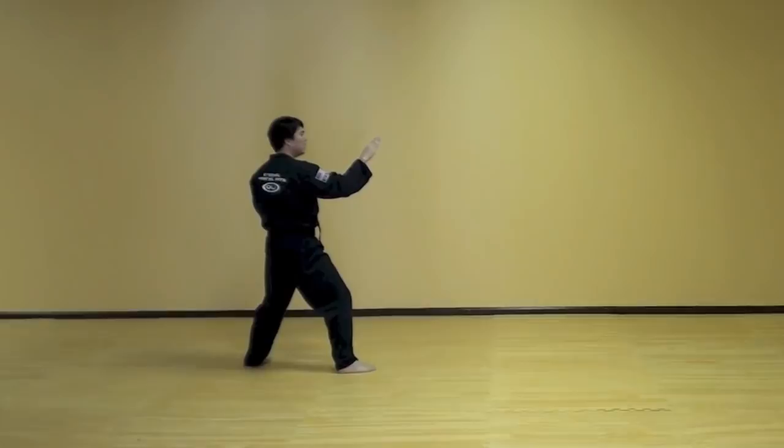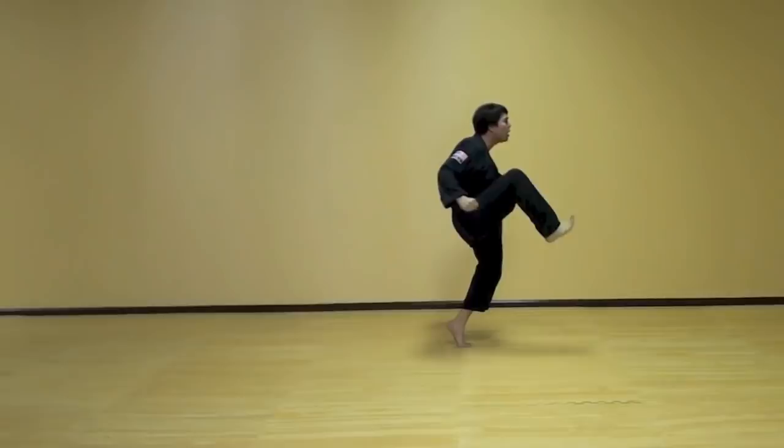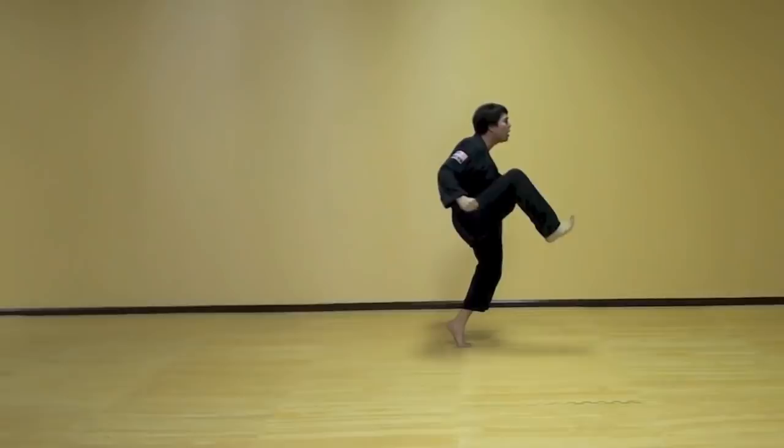Front kick feet together. Step left foot out. Knife finger on and block. Reach up. Punch. Hit. Then right knee up stomping. Punch. Front kick. Step right foot out. Knife finger on and block. Reach up.